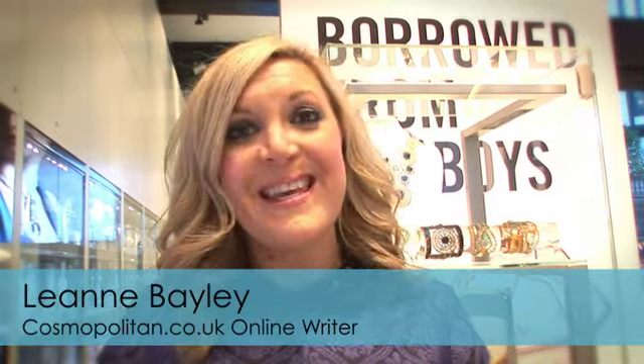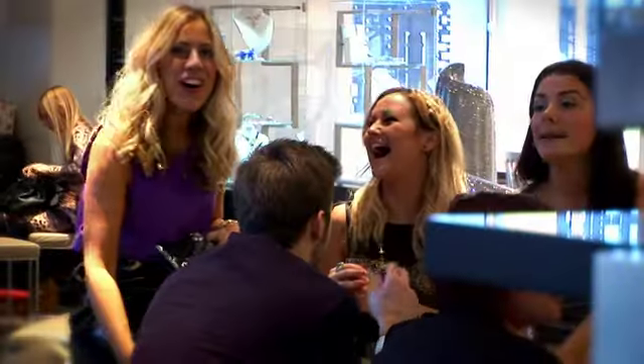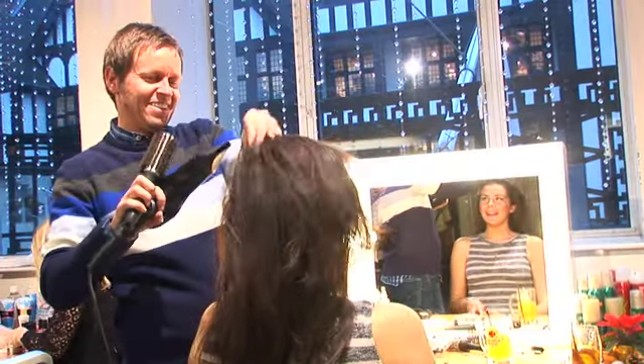Welcome to Cosmo's Christmas party here at the Swarovski Crystallised Lounge. The champagne is flowing and we have P&G beauty experts Natalie Eleni and Michael Douglas on hand to show us some fab beauty treatments.